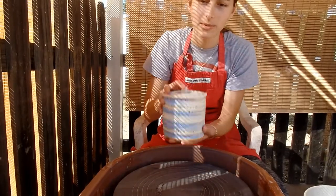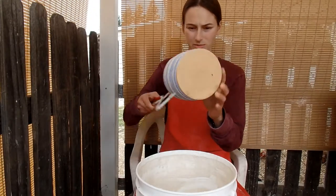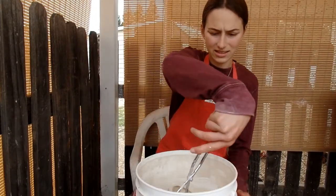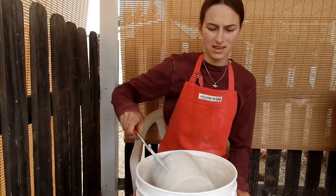So now I'm going to dip it in clear glaze. Here's my pot I just decorated. Now I'm going to dip it in the glaze. It's not perfect, but it's okay though.